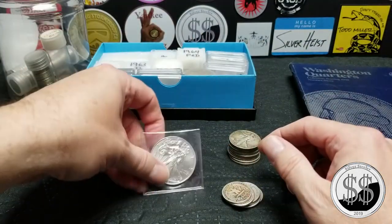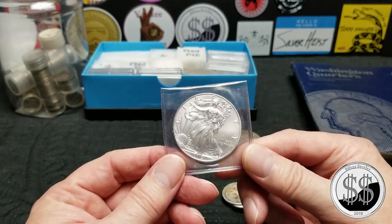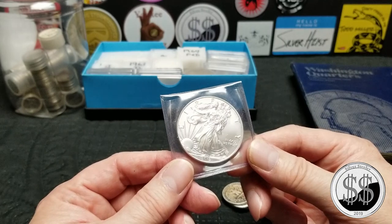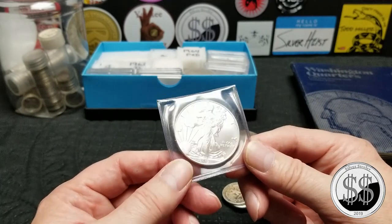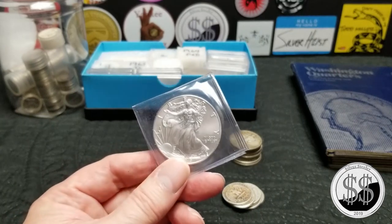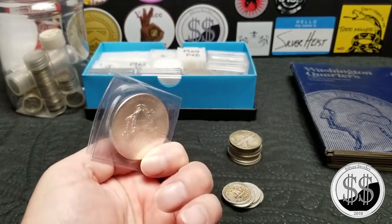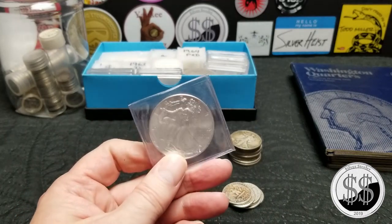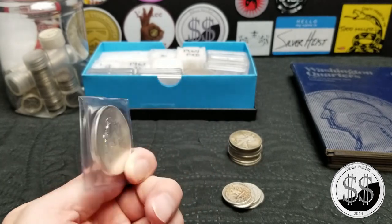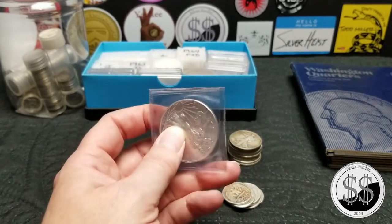A few more quarters to throw into the thing. I got to about 11 and a half tubes of eagles and then slowed down because I was just waiting to see what silver is going to do. I don't like buying my eagles with the premium that a lot of places place on them for over 20 bucks an ounce, so I'm going to play the waiting game.